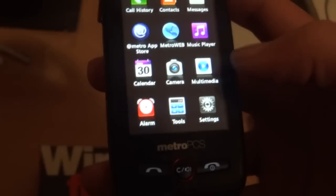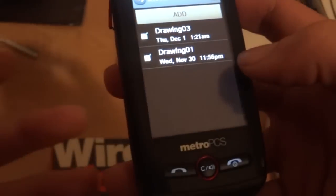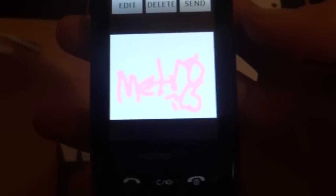Something I also found on the phone — not really that useful, but if you go to Tools and then Drawing Panel, you have a doodling app where you can draw different things. Something I drew earlier: Metro PCS, for you guys.